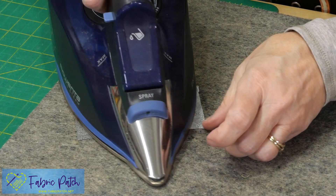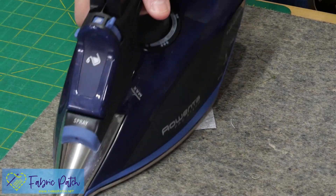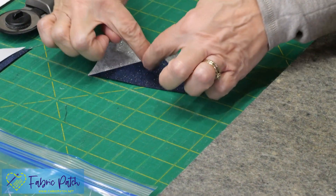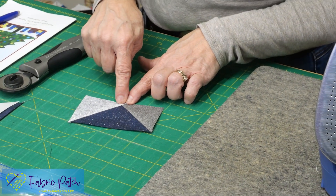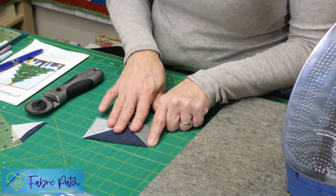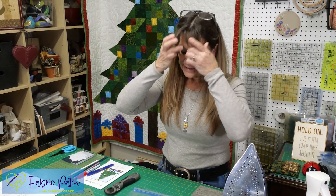What's nice about doing a flying geese unit this way is that for other applications, borders, or other blocks, whatever rectangle unit you start with is also what you end with — there's no trimming involved. I've got my quarter-inch seam allowance right up here and these have ended up right on the point. I'm going to go ahead and make my other three blocks and then put them right back in my bag, because this is all of block four. It was an easy week!